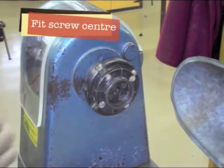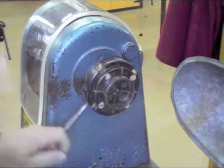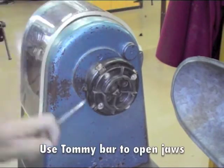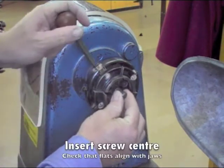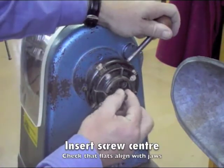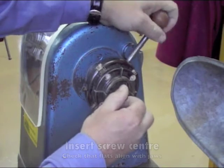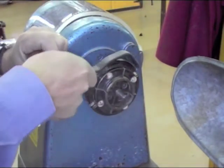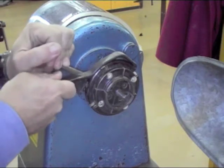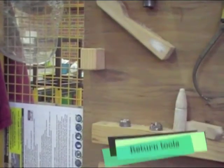To fit the screw centre, you need to open the jaws. Put the screw centre in so that the shoulder is in front of the jaws and the flats line up with the jaws of the chuck. Use the Tommy bar and the Levo X-Type. Return the tools to the tool rack.